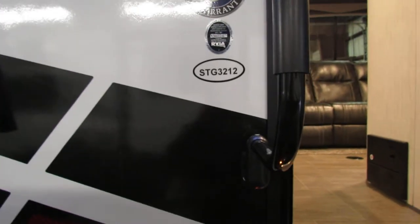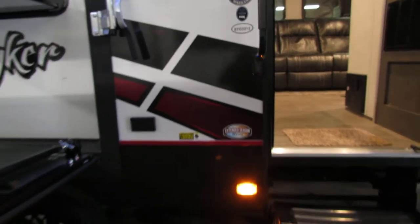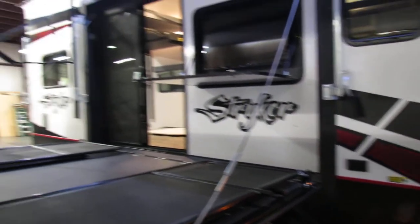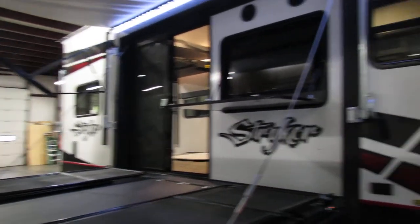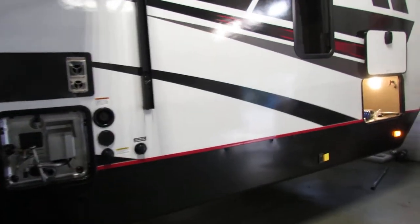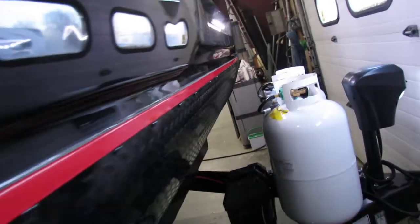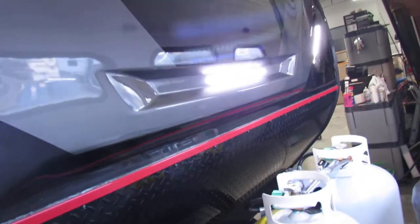Hey folks, we're going to go over the STG-3212, made by Stryker, Cruiser product. Very nice on the outside deck. We'll just start up here in the front and go around to give you some advice, some helpful pointers, and hopefully you have a good safe camping trip.